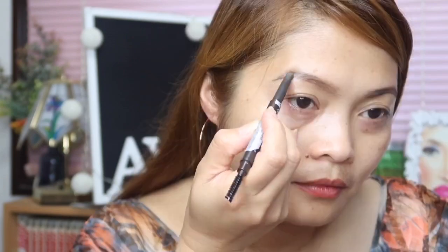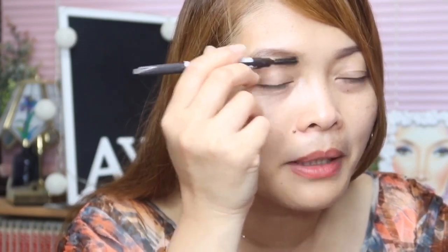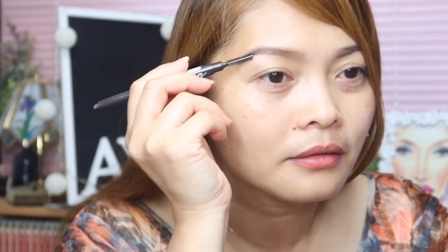You have to be very careful kapag hindi ka sanay. Okay, first impression sa eyebrow: the Drawing Eyebrow Pencil ng Etude House — this pencil is hindi sya masyadong creamy na sobrang creamy na halos maputo lang yung kanyang pencil. Hindi sya mahirap gamitin.